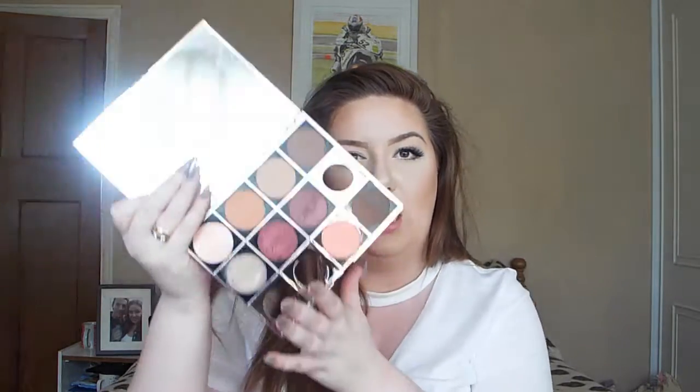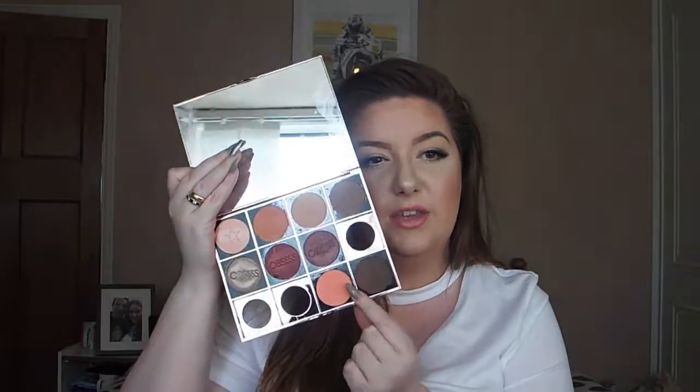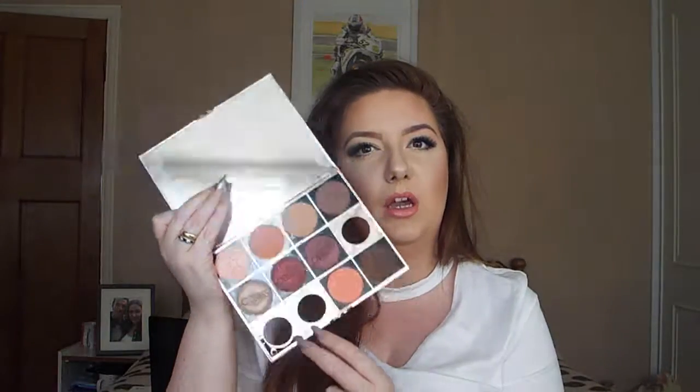Moving on to this Rose Gold Palette by Makeup Obsession. Before you start commenting about missing bits — it's one of those palettes that you can refill. So yes, I am currently missing three: this one down here is for my brows, this one is a blush, and these seven pigments are eyeshadows. I'll try to keep them together, so some of these will probably be eyeshadow refills as well.